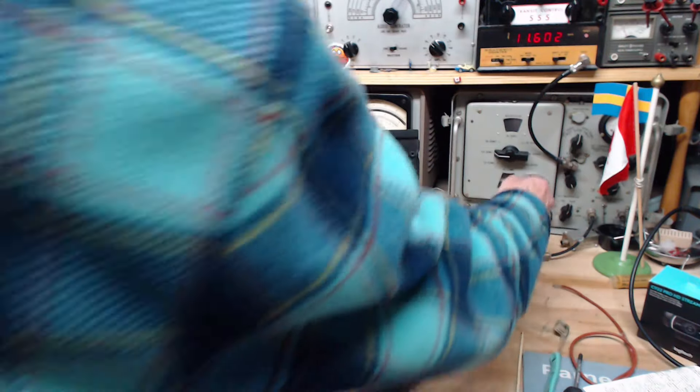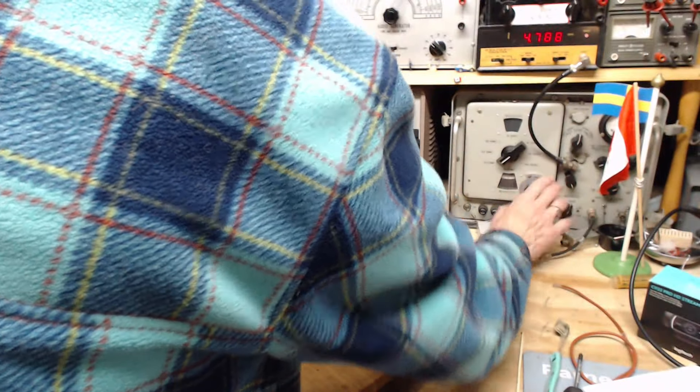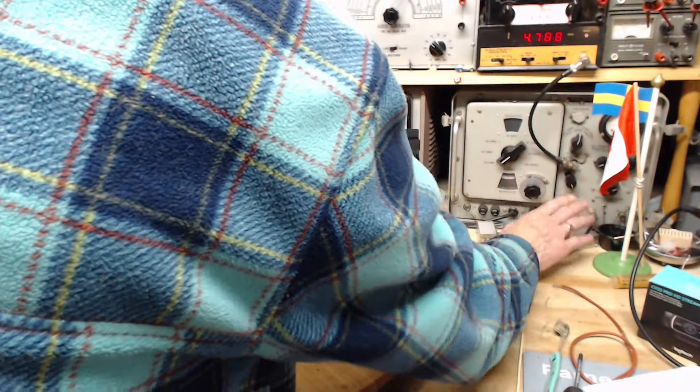Now we'll set it to the next band up — set it on 5.2 and dial in 5.2 to compare the strength. I won't change the strength here. This signal is weaker and a little farther out, so I'll set this to 5.2 and we'll tune it in.